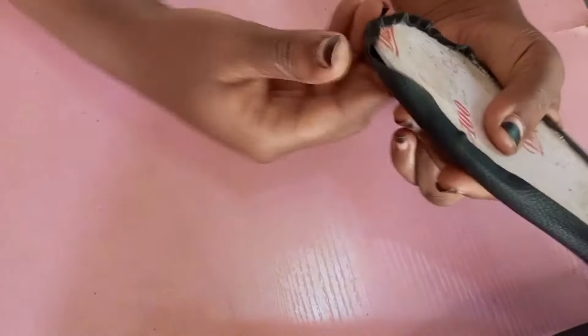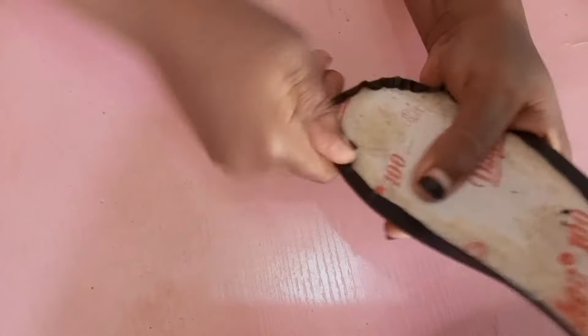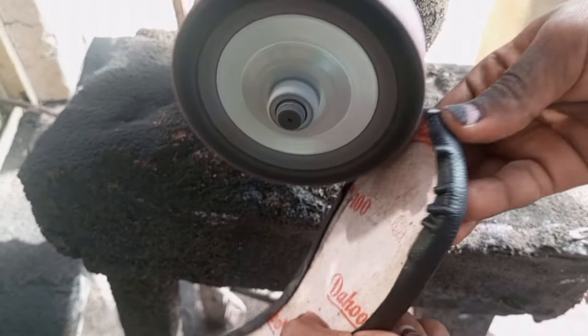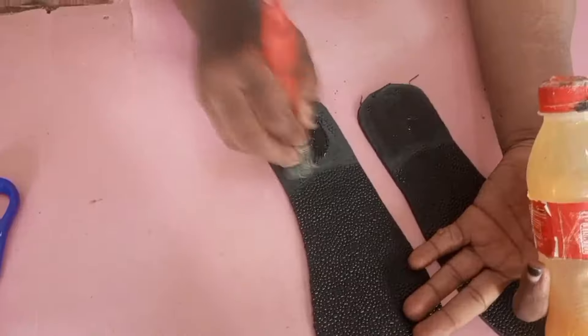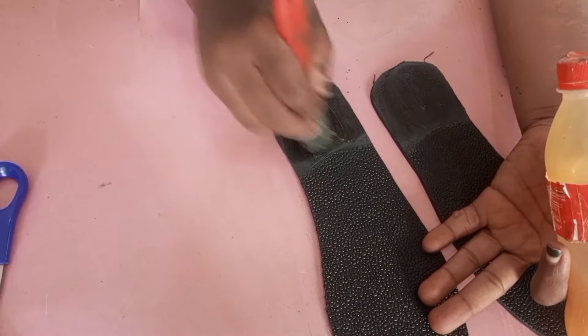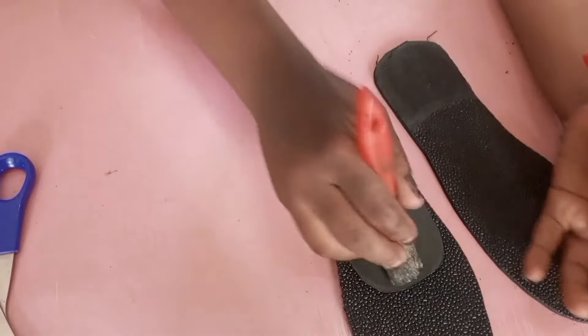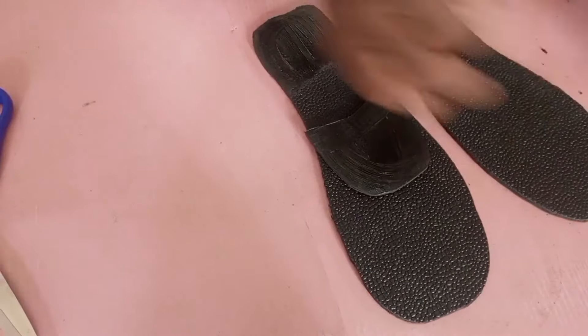I had already filed the norah — that's the sole — and I had already filed the heel. Now we're done covering the insole. That's the final outlook. You file the edges so that it will come together permanently. Now I am getting my heel properly positioned.